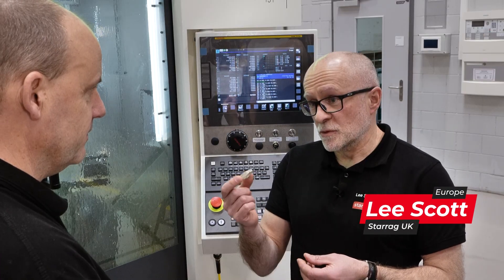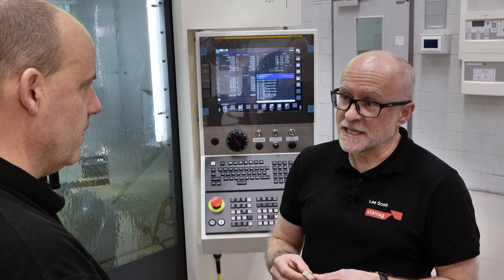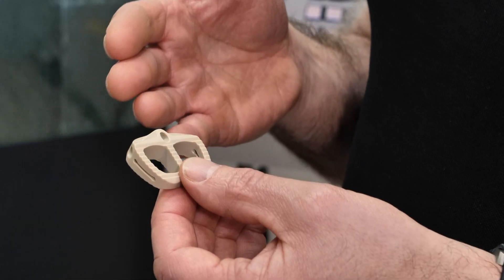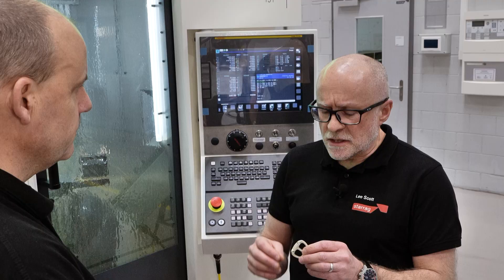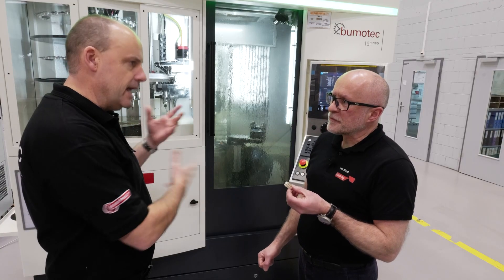This is a spinal cage, which effectively fits inside your spine to replace a disc. The material is called PEEK — it looks like a piece of plastic, but PEEK is a material widely used in the medtech industry and the body doesn't tend to reject it.